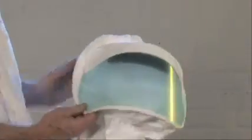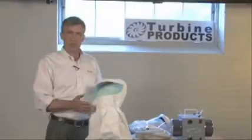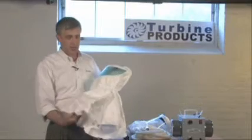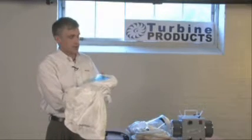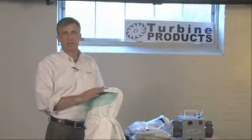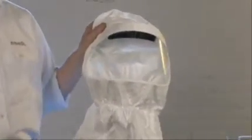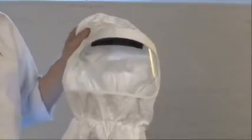The first step in assembling the hood is to peel off the protective films off of the lens. There's a film on the outside of the lens and there's a film on the inside of the lens. Reach inside the hood and with your fingernail peel off the protective film on the inside, then peel off the protective film on the outside. This is what it'll look like when you have the films removed — the lens is optically clear.